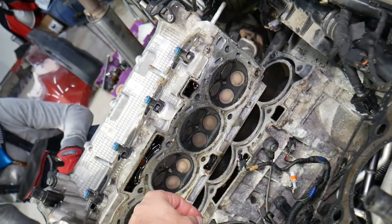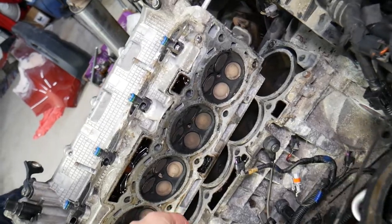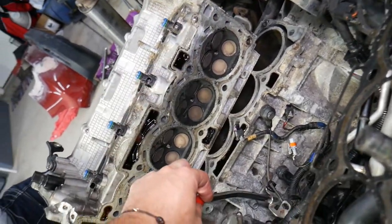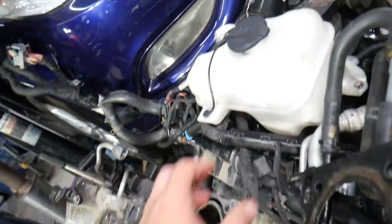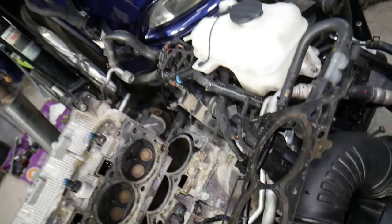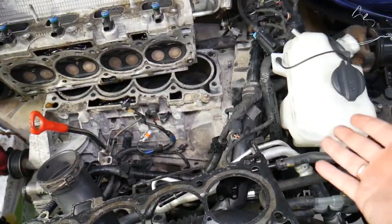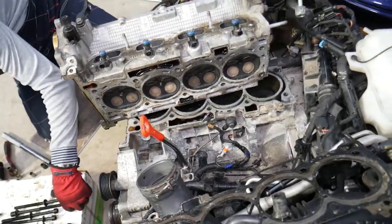Number two: your heater may quit working as well, because you develop an air pocket that prevents coolant from flowing through the heater core. Number three: you may notice coolant coming out of the overflow bottle. This is due to the car overheating, which pushes hot air into the system, causing coolant to bubble up and leak out.